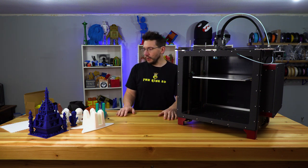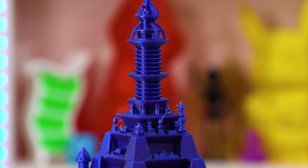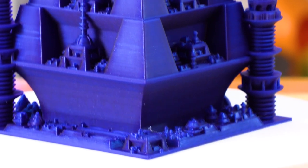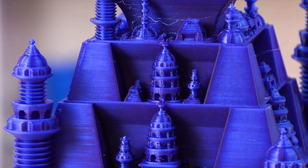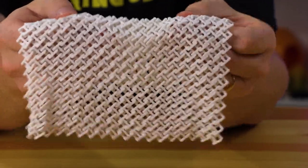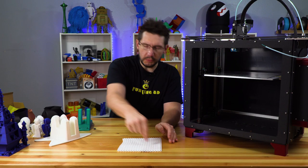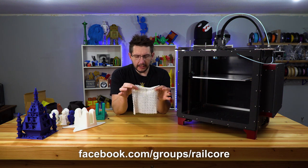Before we get into my thoughts on the machine, let's look at the models I have here. Right off the bat, this Space City was printed in Atomic Starry Night PLA and it looks great. I don't think I had the slicer profile down perfectly because it was a little stringy, but the angles, organic shapes, and overhangs are just perfect — an example of what this machine is truly capable of. Also this Flowelistic 3D-printed chain mail was printed in Strong Hero 3D PLA. I just wanted to test retractions and it had no problem whatsoever.